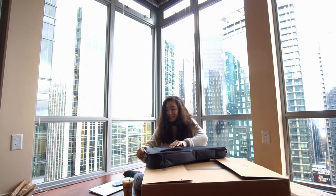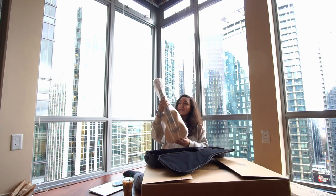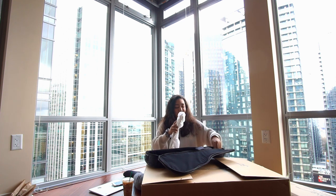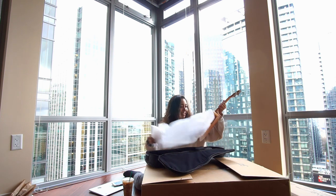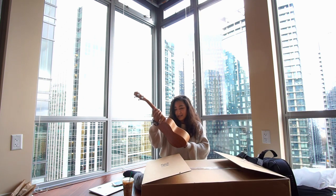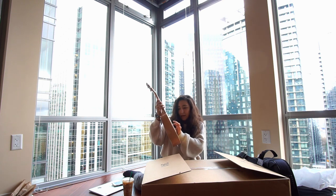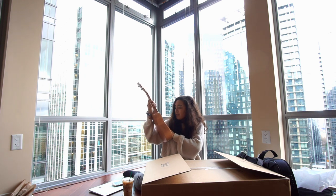Let's unzip this gig bag and see the ukulele. They really pad it nicely so they make sure it doesn't break while it's being sent to you — I appreciate that. And here it is. It's actually really cute; it's unlike any of the other ukuleles I have. It's made out of a different kind of wood. You can see the detail that goes into it — it has some engraving right around here. It's really pretty.